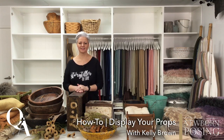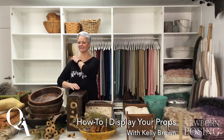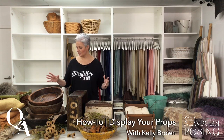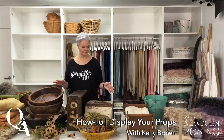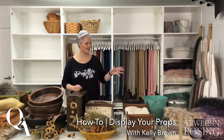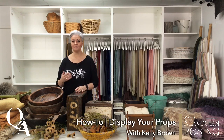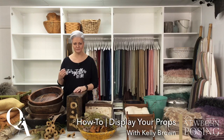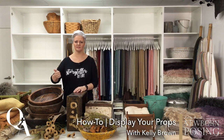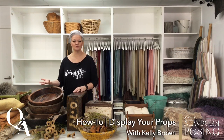Casey has a question: how many props do you generally keep in the studio at a time? She has a small home studio and doesn't have much space, and hates using the same props over and over. That is such a good question. As I was pulling everything out to go back over what I'm going to put on the shelves, I'm thinking, I haven't used that in a while, I haven't used this probably ever. You don't want to create too much clutter.